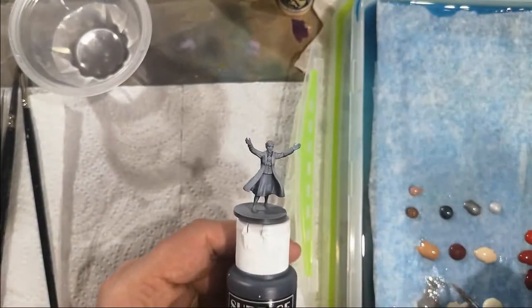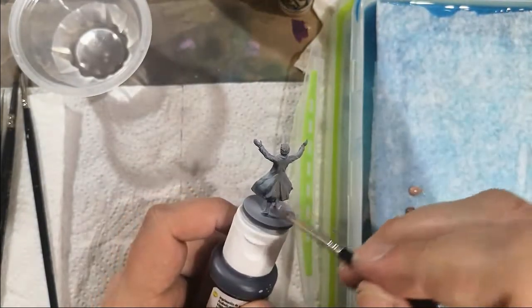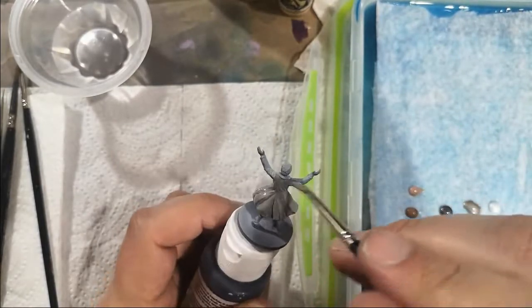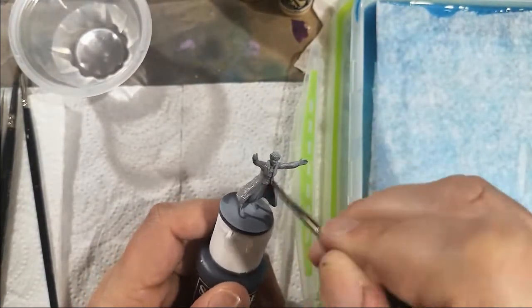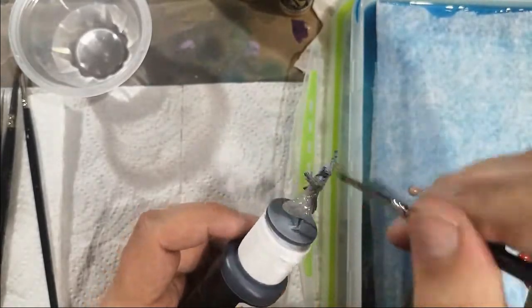I've got the Mansions of Madness model, starting with a light grey. I'm not going to give specific brands — if you want to know, Scale 75 does most of this — but I don't believe in needing a specific brand. Just aim for the colour that looks right to you.